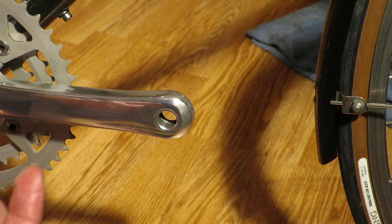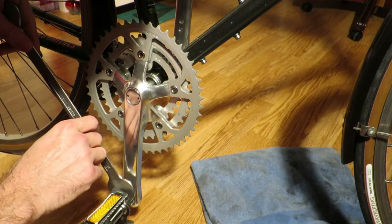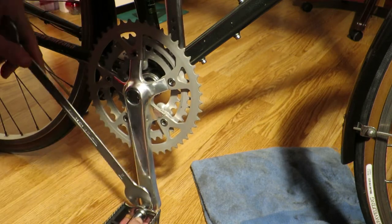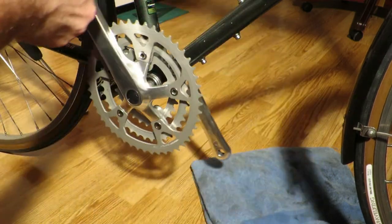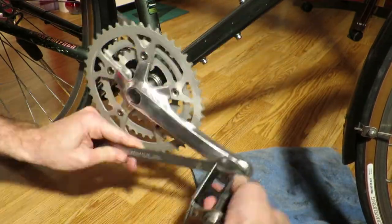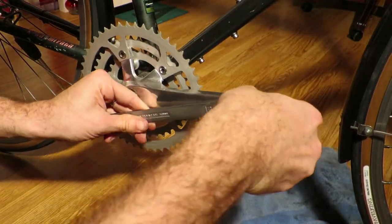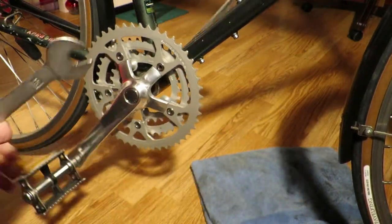Now I always forget these types of things until I learned which way a bottom bracket went, which is forward is loose. Since then I just remember that if for the bottom bracket forward is loose, then for the pedals forward is to tighten them.